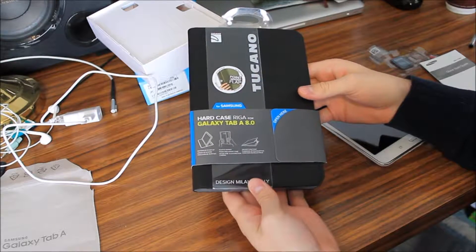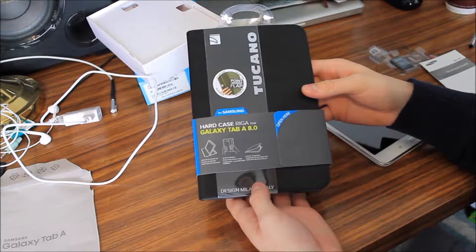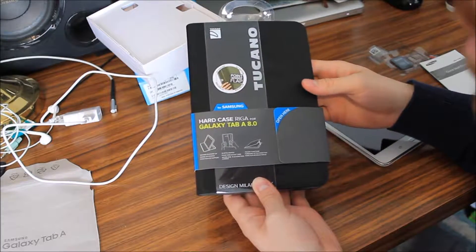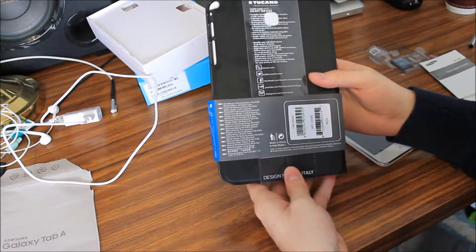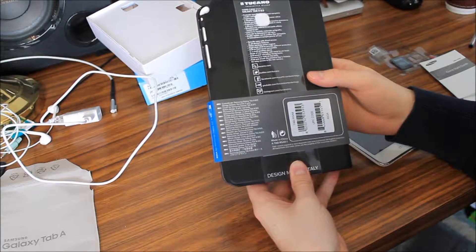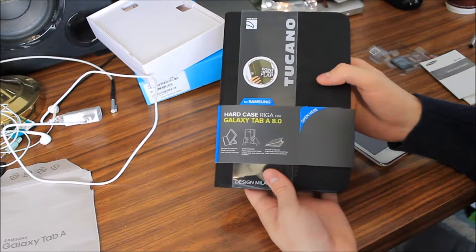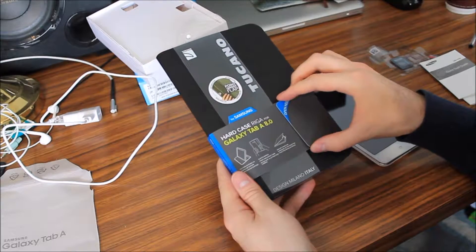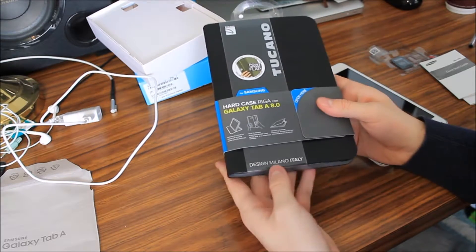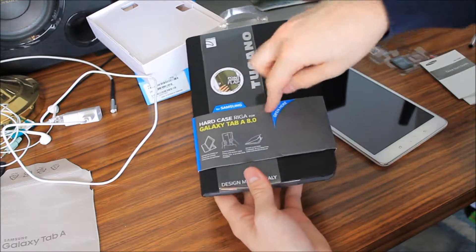Hi everyone, so I'm going to be unboxing a hard case Riga for the Galaxy Tab A, 8 inches. This is just what it comes like. I got it from Best Buy. It was around $24 in Canadian money, so it would be 25% less for the exchange rate into American money for you guys in the States. It says its design comes from Milano, Italy, so that's interesting.